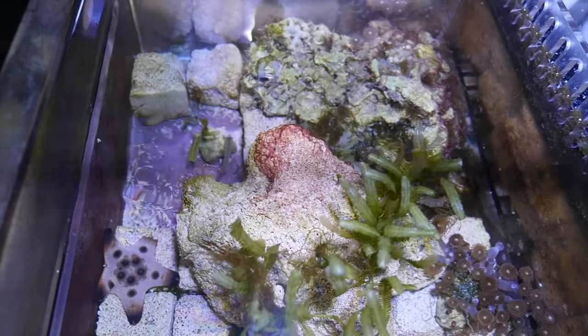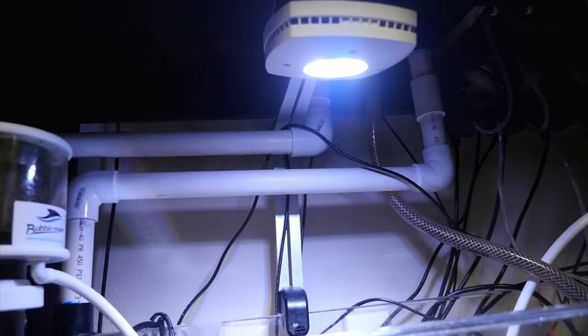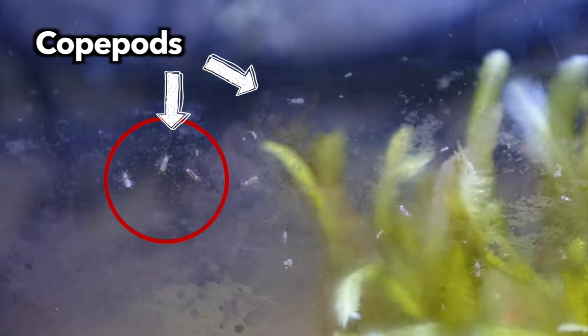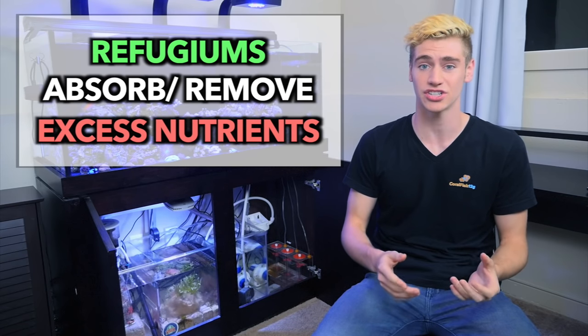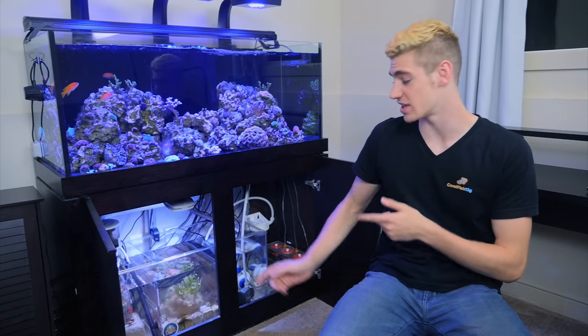You put things like live rock, live sand, things with really high porous surface area like Marine Pure Block, macroalgae, a light to grow the macroalgae, and then microfauna — things like copepods and phytoplankton. These are all different things that you should put into your refugium to help cultivate an environment that reduces nitrates and phosphates — nutrients. We're going to go way more in depth on those things once we set up the refugium, but just note that refugiums are very important.